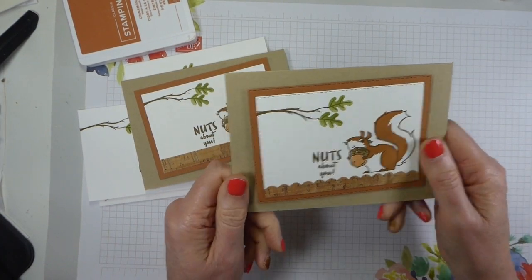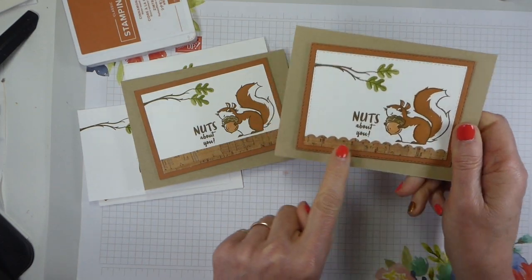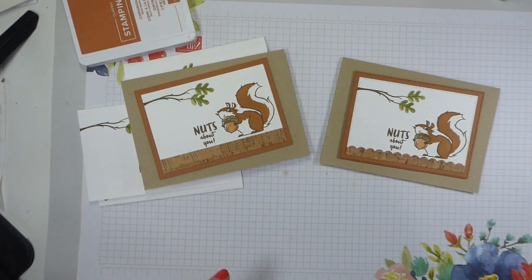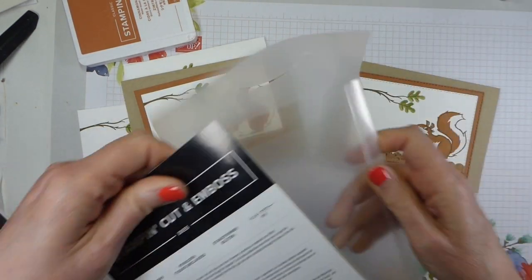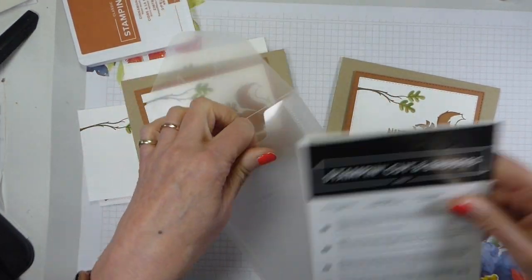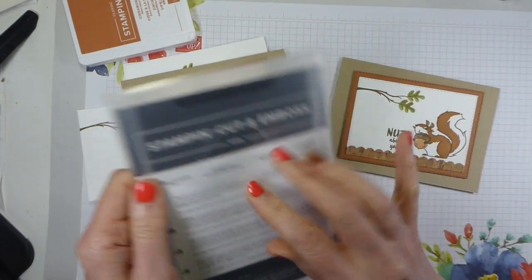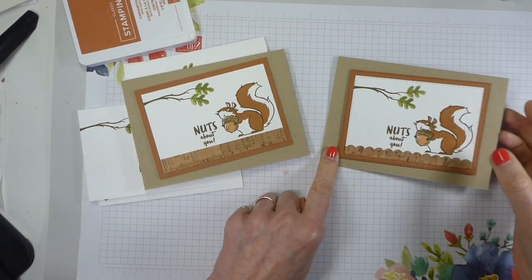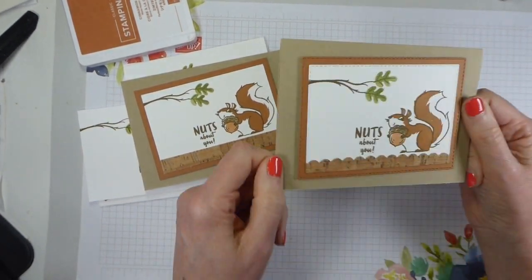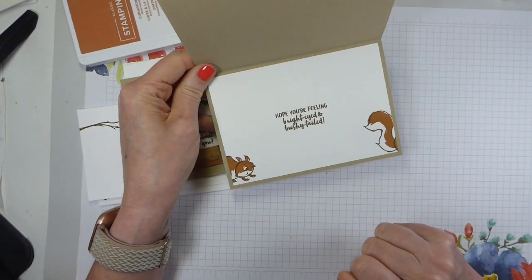And then this is the more stepped-up version where, rather than just cutting a strip of the cork, I've used the scallop edge from the Penned Flowers dies. Always remember that you've often got other dies in with your die sets - so that's the scallop. And then I've used the Stitched Rectangles for the rectangles, popped up on dimensionals, and 'bright-eyed and bushy-tailed' on the inside.